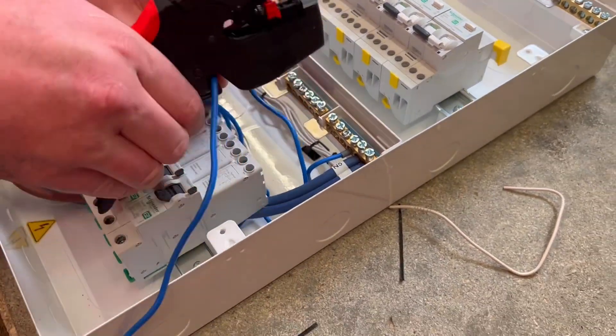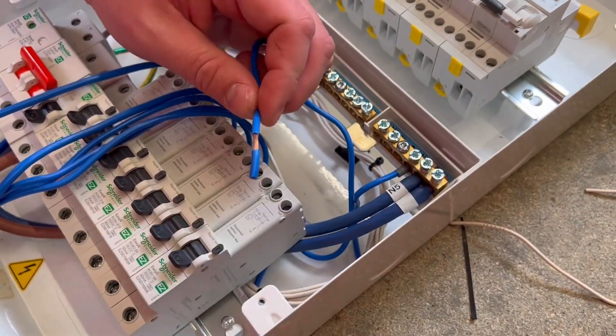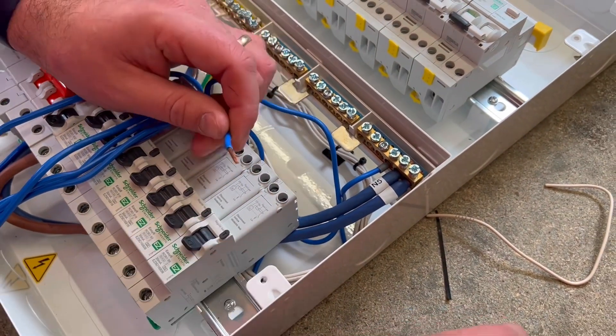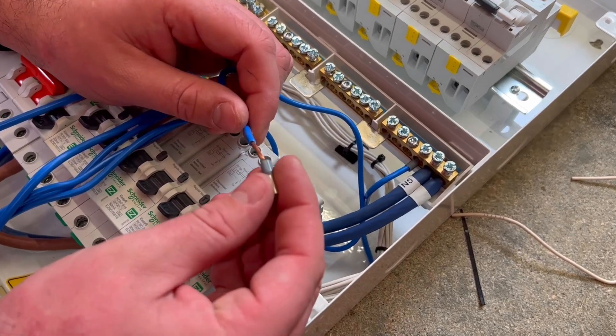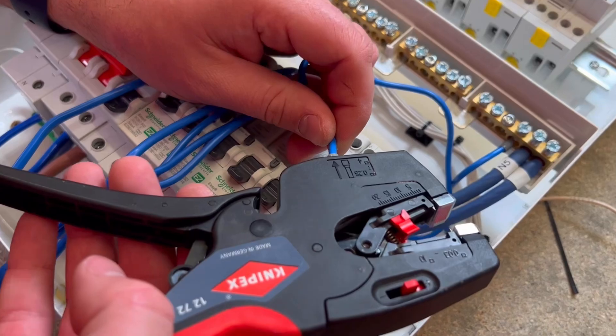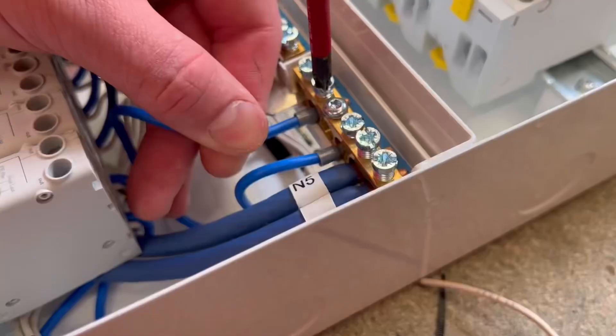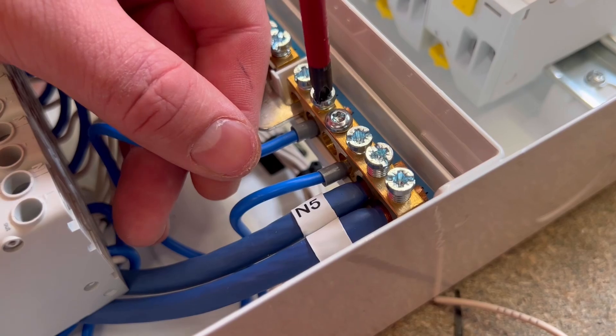The NexStrip is back out again to shorten the neutral fly leads from the RCBOs, but this time we're switching to an insulated ferrule instead of a plain one. In it goes — there is something immensely satisfying about doing that — before it can be popped and dressed into the neutral bar.